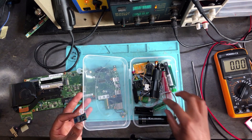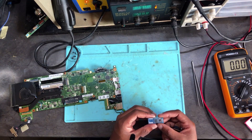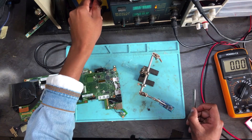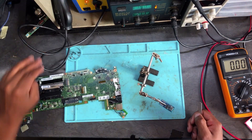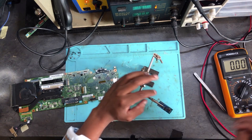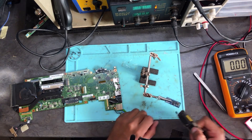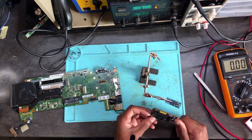We need a BIOS programmer and a clip for the programmer. I clip the programmer right onto the BIOS chip on top — let's remove that BIOS chip. Now we'll have to wait for this to cool down, then remove the clip and put it on the BIOS programmer to program the first BIOS chip.